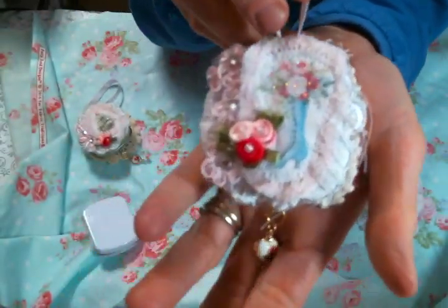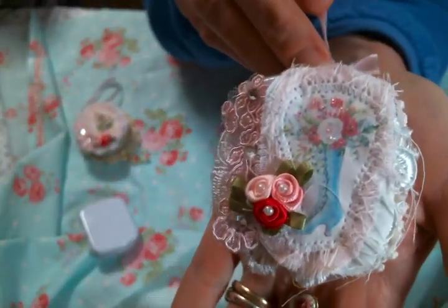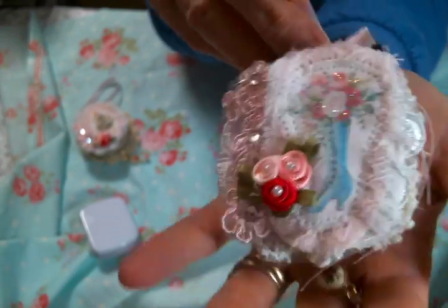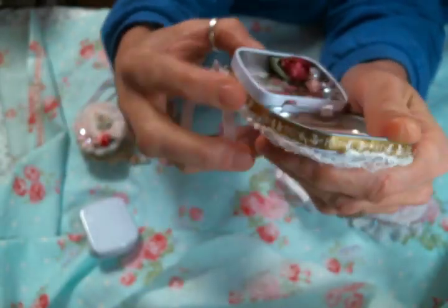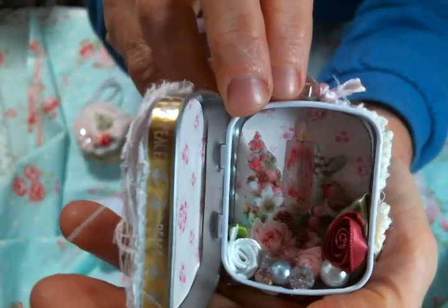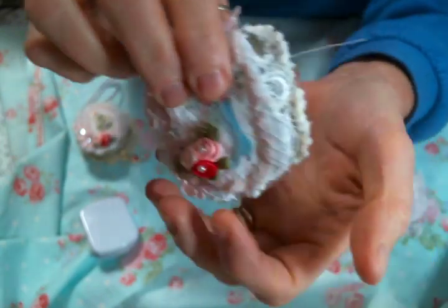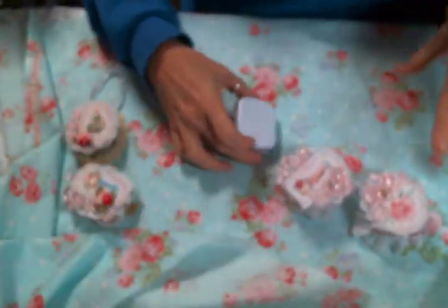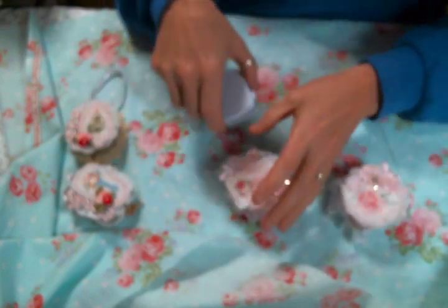Here is another ornament made the same way, just with a different image — another one of her shabby Christmas images, isn't it so cute — just with a slightly different take on the inside. So I made two ornaments.